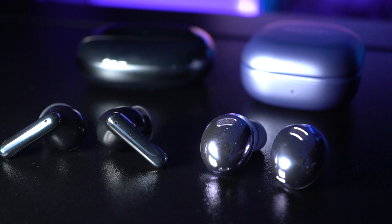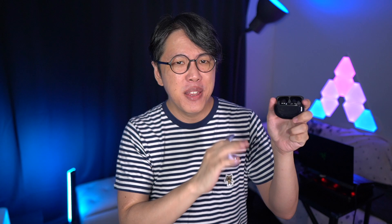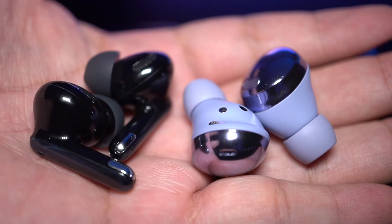However, the Buds Pro is a bit better for sports and working out. It's got better water resistance — IPX7 compared to the IP54 dust and water resistance rating of the Enco X. The Enco X also has an AirPod-style form factor which, to be honest, I'm not a very big fan of, because they don't stay very well in my ears. The Buds Pro with its more traditional form factor feels more snug and more stable, making it much more suitable for higher intensity workouts.